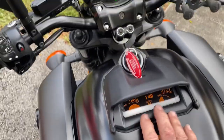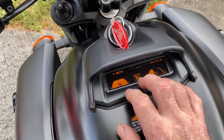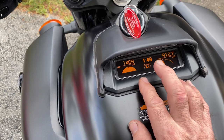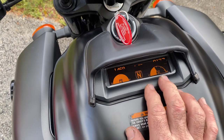You can program it all through here. The second information panel has the time, a gear indicator, fuel gauge, and temperature gauge.